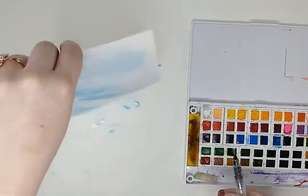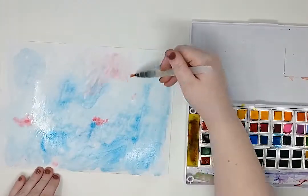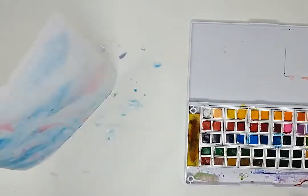First, we are going to paint the white paper using our watercolor. This is the background for our self-portrait. We need to let our paper dry for about 10 minutes.